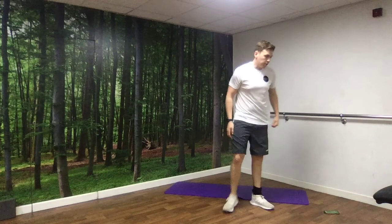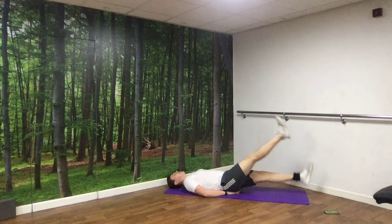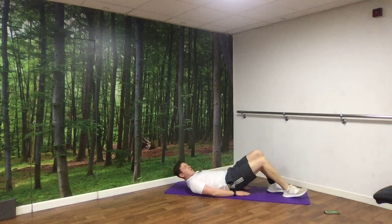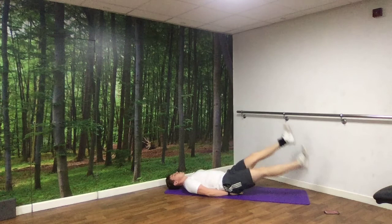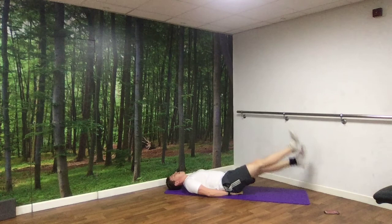Next up we've got flutter kicks — back on our back. You can have your hands underneath your lower back or your bum and kick, or if you don't need that to protect your back, just kick off the floor. The moment you start to feel it in your lower back, take those legs a bit higher and kick from up there. Off we go. 10 seconds left. And rest.